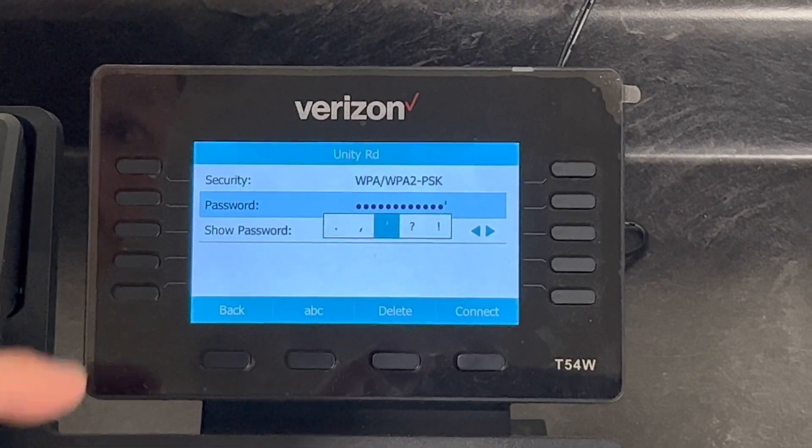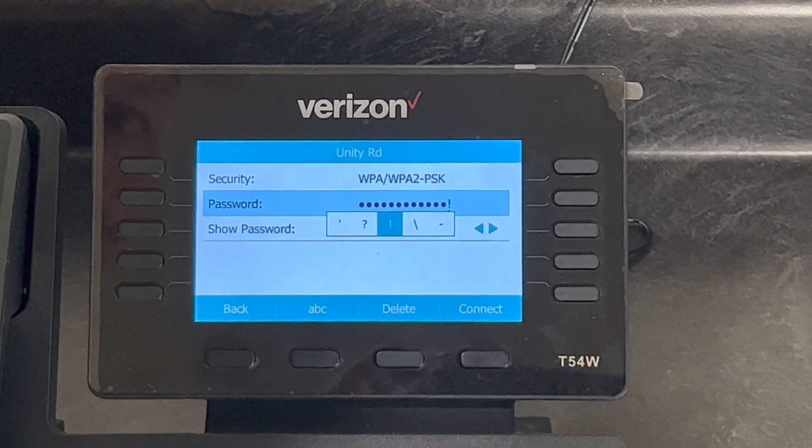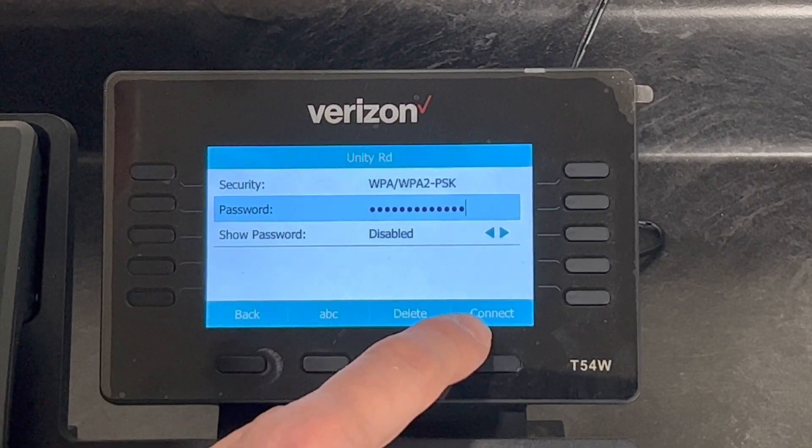And then if you need special keys, push the star and it'll take you through those special keys. Then you hit Connect.